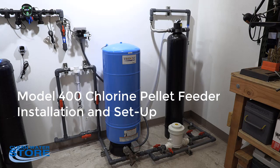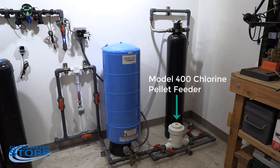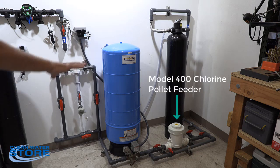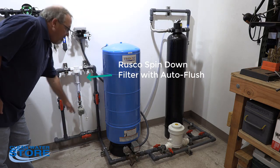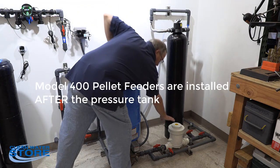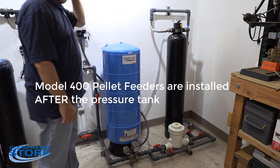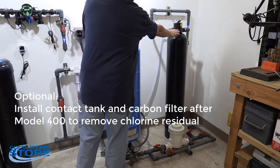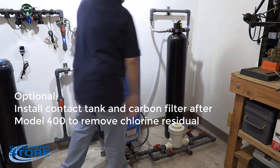Hello everybody, we've got another Clean Water Systems instructional video for you today. Today we're going to be discussing our Model 400 Chlorine pellet feeder. We basically have it plumbed up to a system here. We've got a spin down inlet filter with a solenoid valve, our pressure tank, the Model 400 Chlorine feeder, and a one cubic foot carbon filter system downstream of the chlorinated pellet feeder with a manual backwash valve.